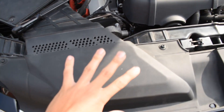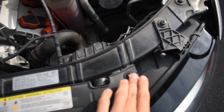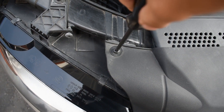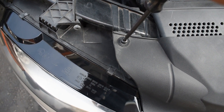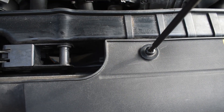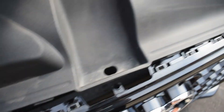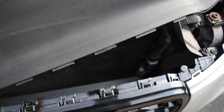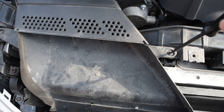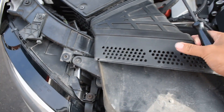The first step is to take out this guard by removing these four T25 screws. After you take out those four T25 screws, there are little clips down here that just pop out, and then the guard comes right out. The next step is to remove these two T25 screws where all the air is coming in.